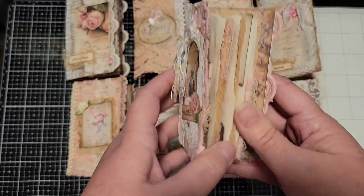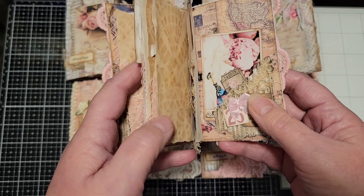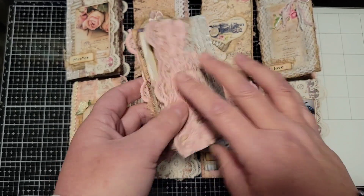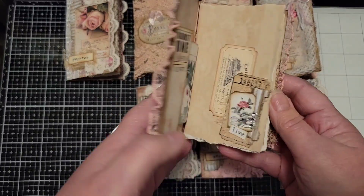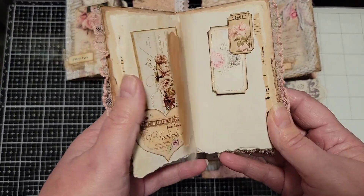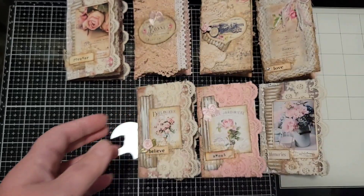They have coffee-dyed, tea-dyed papers, music papers, a variety of different digital kits, and there are lots of journaling cards and lots of spots for writing.